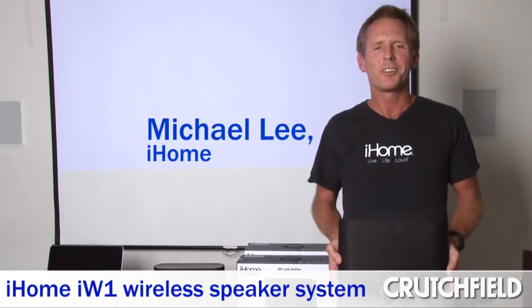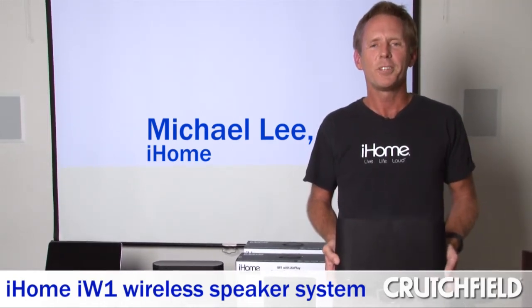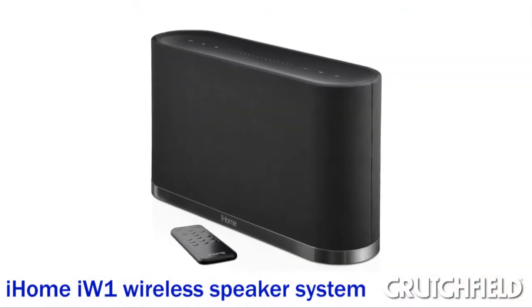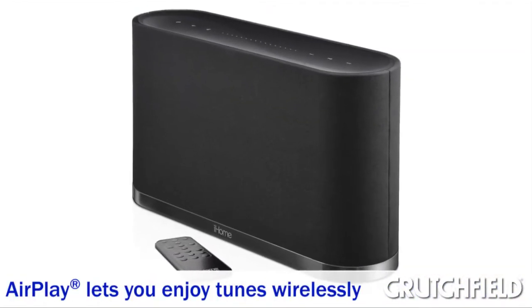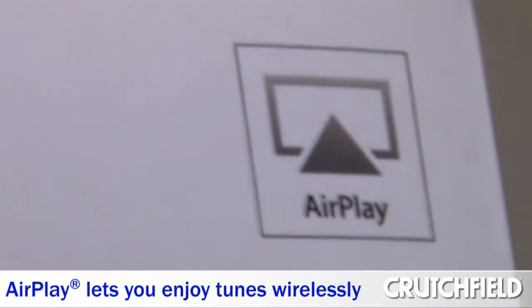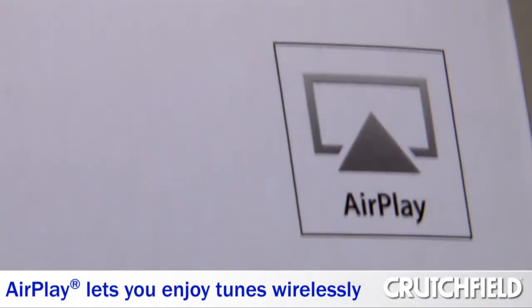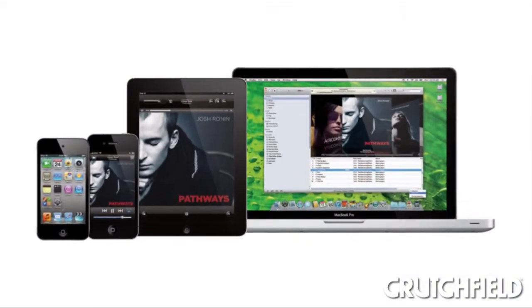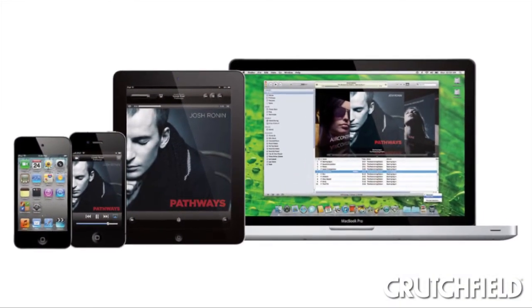I'm Michael with iHome, here today at Crutchfield Headquarters talking with your audio-visual experts about iHome's new iW1 featuring AirPlay. AirPlay is Apple's newly released wireless streaming technology that allows you to enjoy your tunes wirelessly over your Wi-Fi network, streaming from your computer, your iPod Touch, iPhone, and iPad.